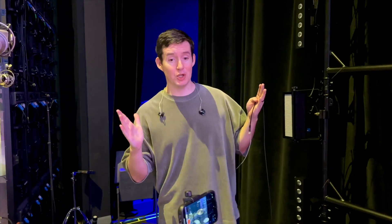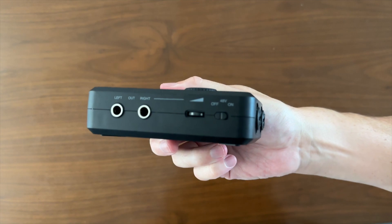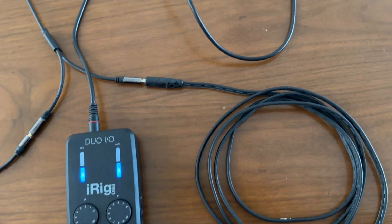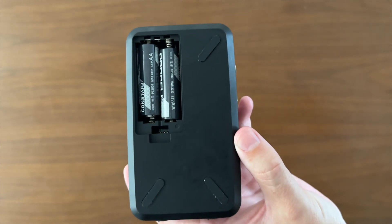This portable audio interface offers dual input channels with high quality preamps using XLRs or quarter inch cables, balanced outputs. You can even use this to direct monitor your recordings with zero latency. Another cool feature about this device is you can run it using AA batteries. The average battery life is about three hours while recording into a mobile device.